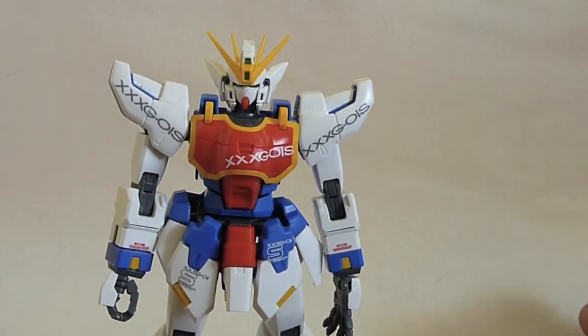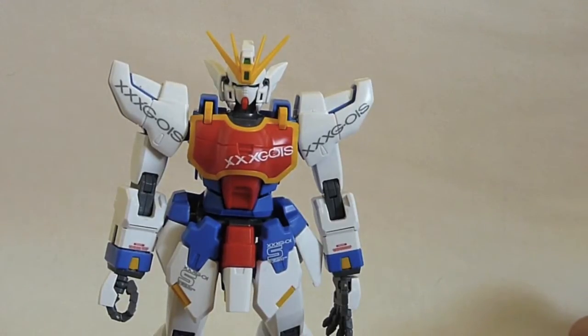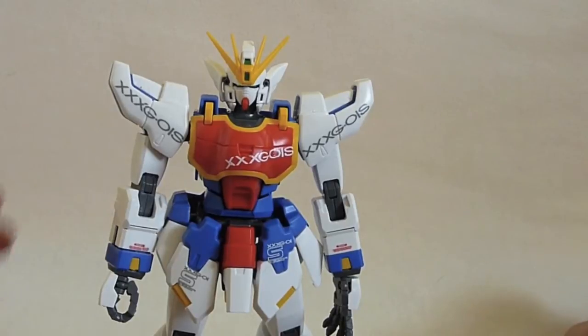Hello ladies and gentlemen, today I'll be taking a look at the Master Grade Shenlong Gundam. Bandai is calling this the Endless Waltz version, but I'm pretty sure it's the Ver. Katoki — so Hajime Katoki designed it. I'll just refer to it as the Ver. Ka in this review.